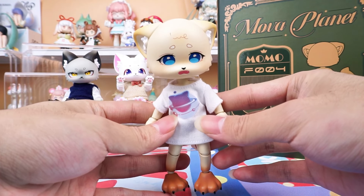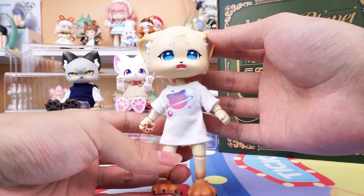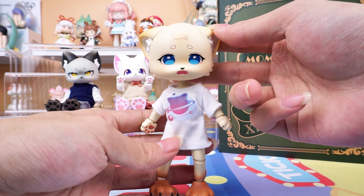Let's take a closer look at her. We can see that she is wearing a Mova Planet t-shirt — so wonderful. We also provide an additional corresponding exclusive clothing set. We will change it for her later.